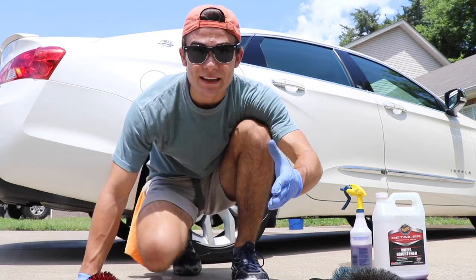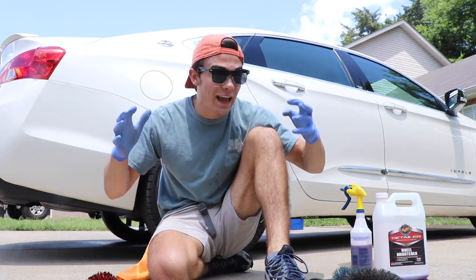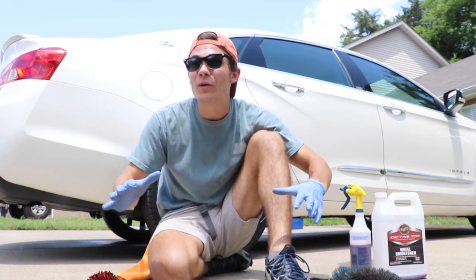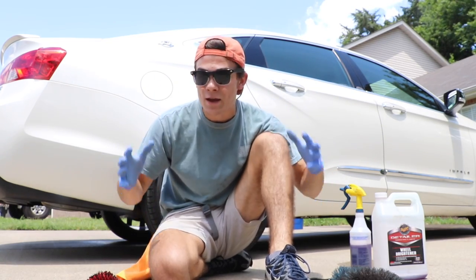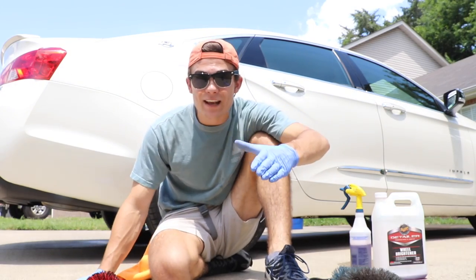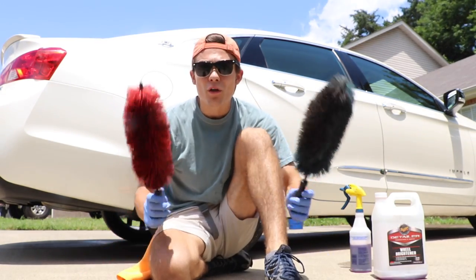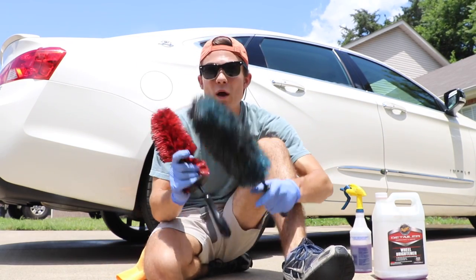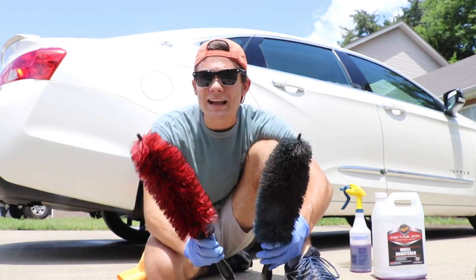I love making these YouTube videos and researching and comparing and figuring out what is the best product, the best tool, the most efficient thing that's going to make your life easier as a detailer, a car enthusiast, or a do-it-yourselfer. And although these brushes both seem so similar, the question I want to answer today is: are they really that similar?